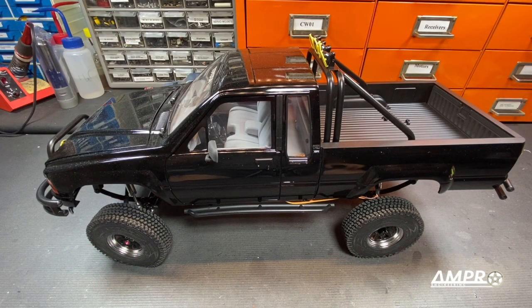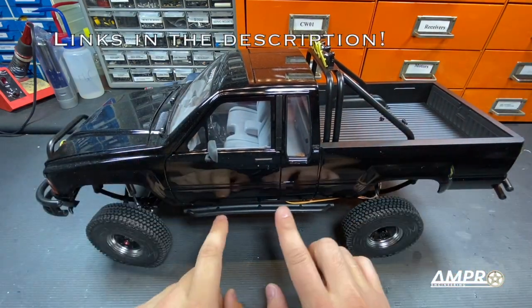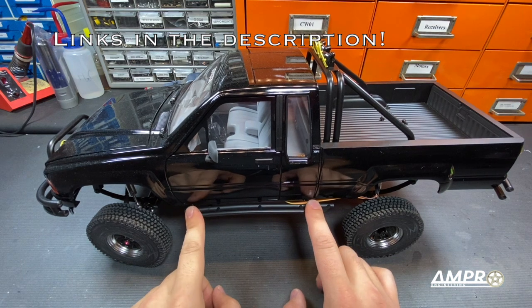Welcome back to another episode from Ampro Engineering. In this episode, we are going to install body mounts on this body so that you no longer have to remove these irritating screws.